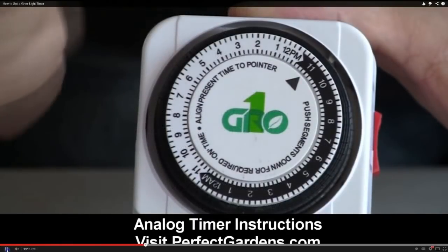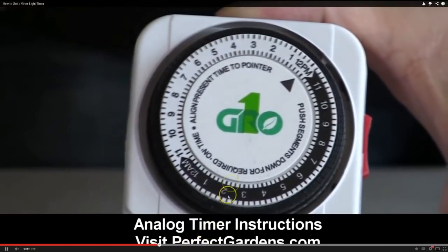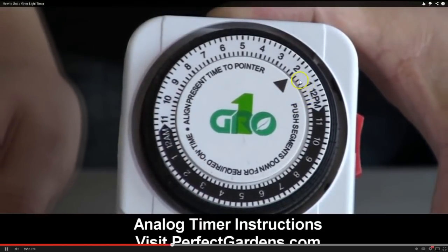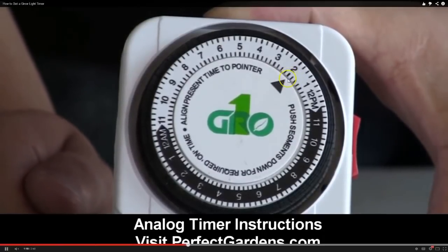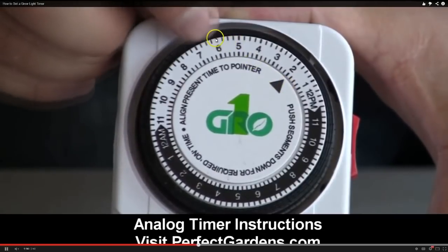So right here, another associate here at PerfectGardeners.com is showing us how to set the timer and the day and the night. First off, this video is a great video — highly recommend you watch it. But right here, he's right about to show us how to set it from 6 to 6.